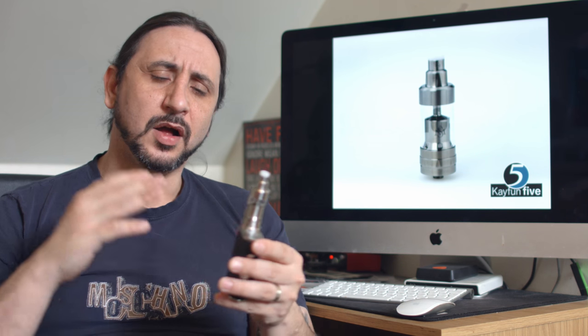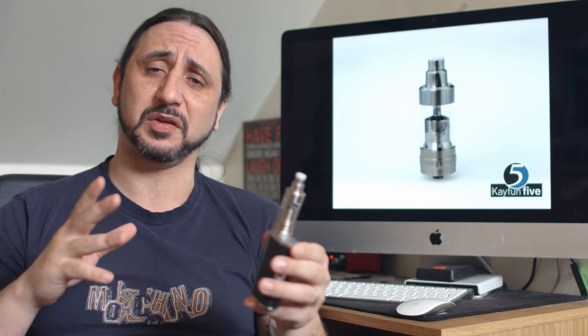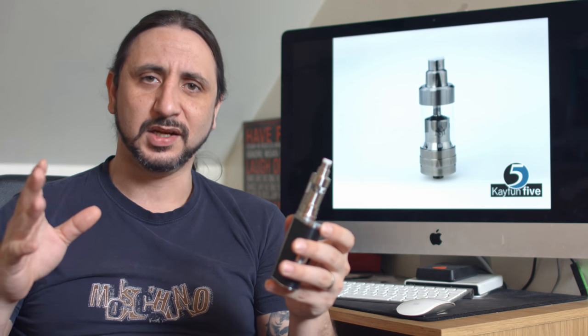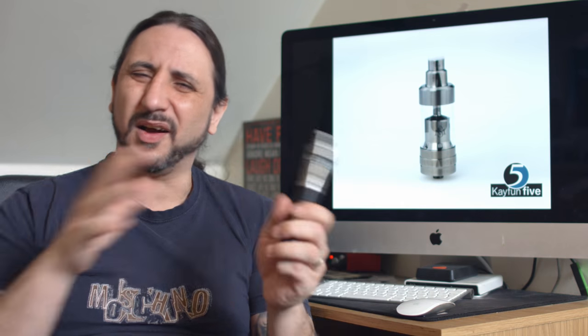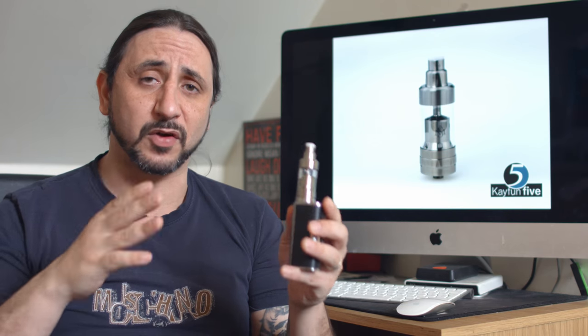Big capacity means a big tank, and it is a big tank — 60mm from the base to the top, not including the drip tip. That makes it one of the largest tanks out there on the market, except for those big German Genesis tanks. It is a very, very tall tank.